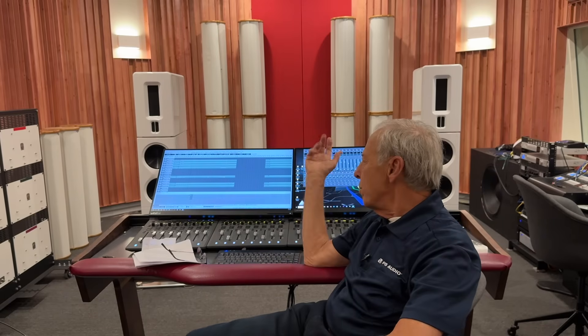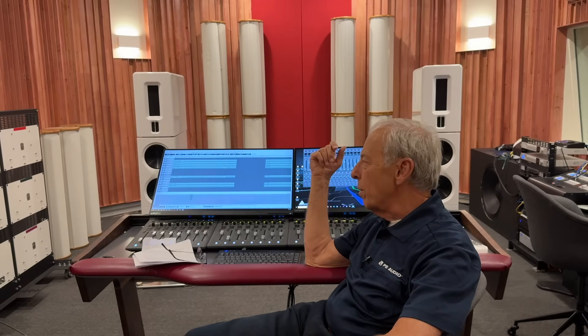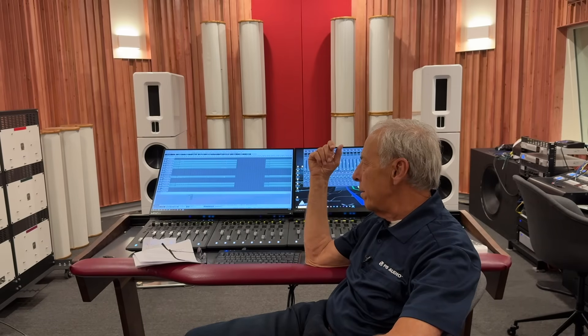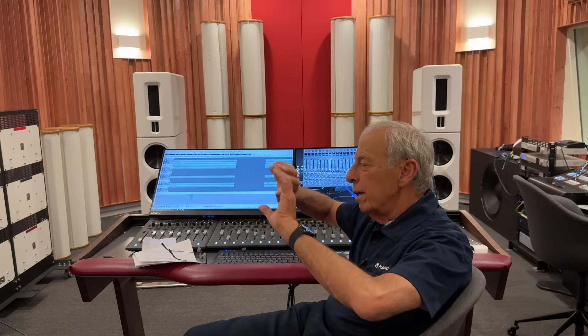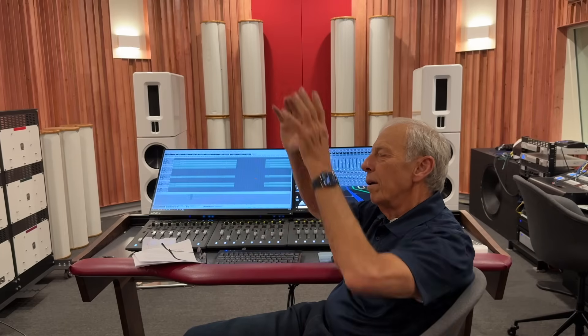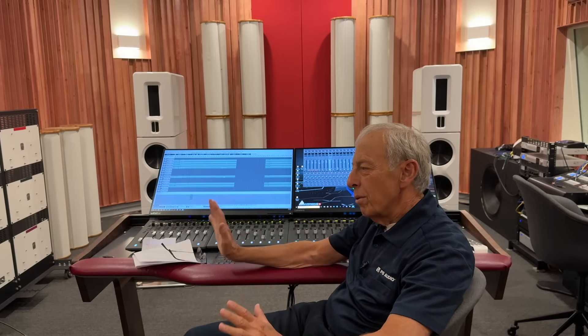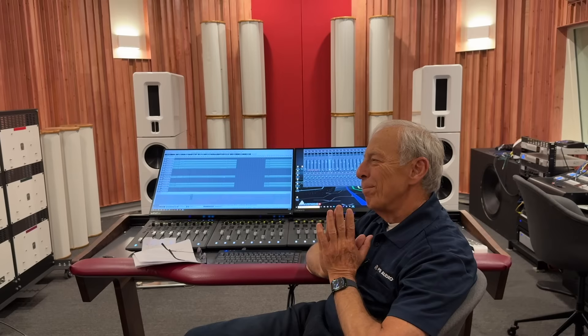We don't do any of that. This system, Pyramix, is capable of it, but I find it more trickery than anything else. I would rather just make something where you close your eyes and you hear musicians in the room — no tricks, no stuff like that. Anyway, I hope that helps. Thanks. Bye.